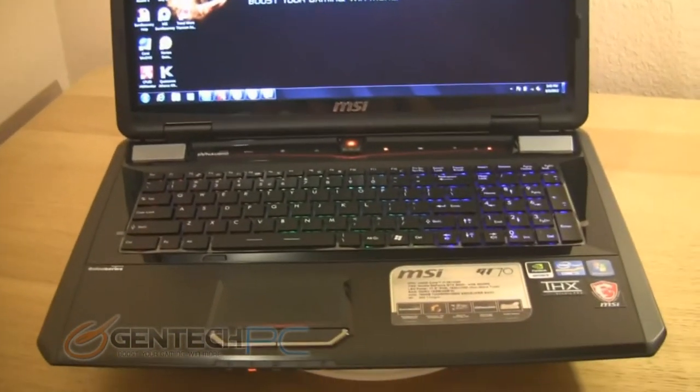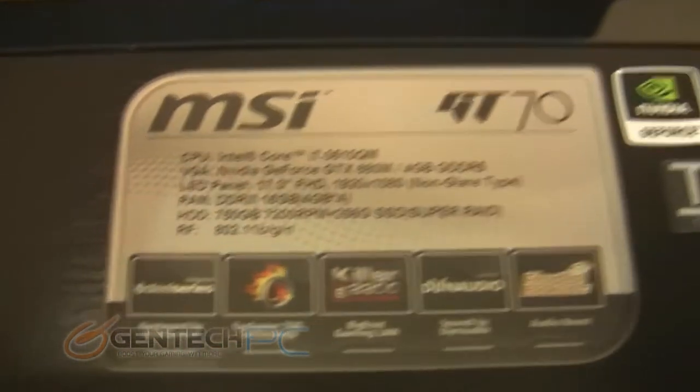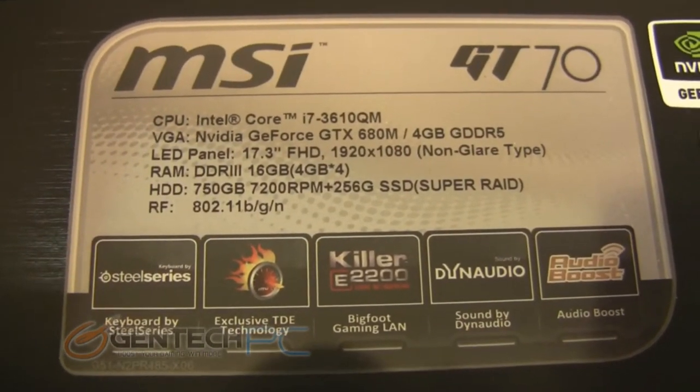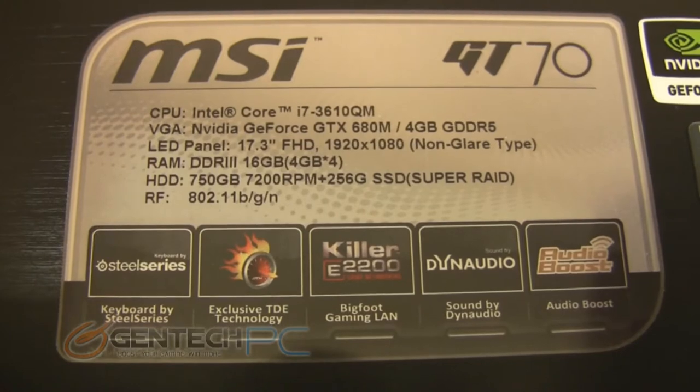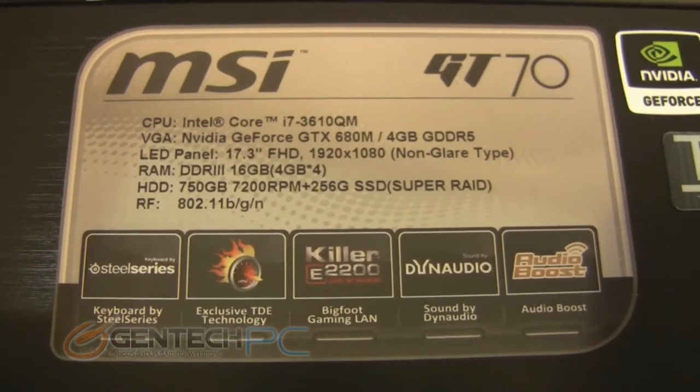If this is your first time looking at an MSI notebook or hearing of the GT series, know that this is the high-end gaming laptop series from MSI. You have the choice of the GT60 and the GT70. The main difference is that the GT70 is the larger 17-inch version, and we'll get into some of the smaller differences as we go through the review.